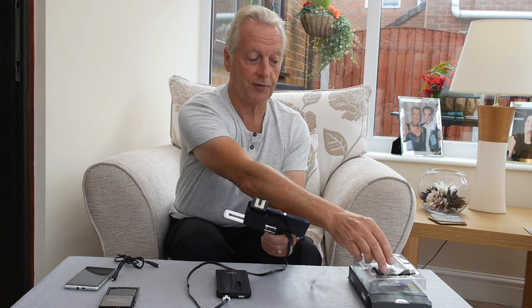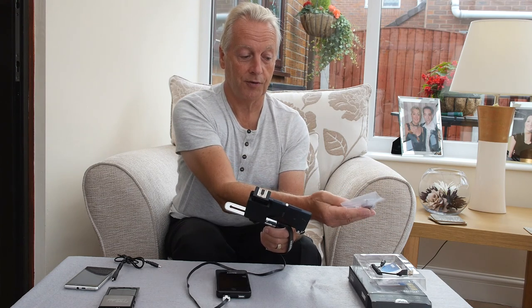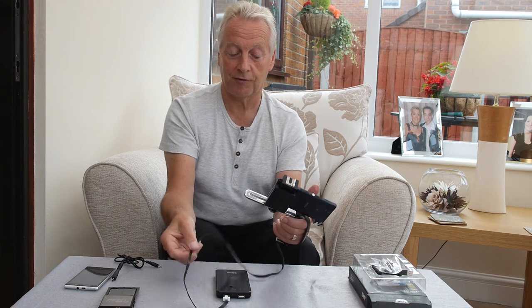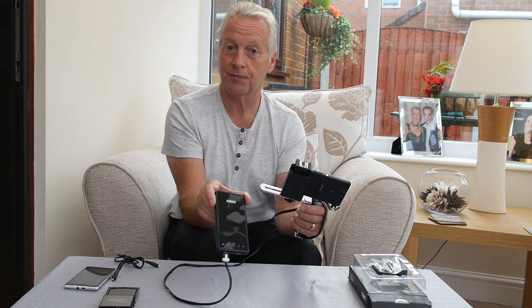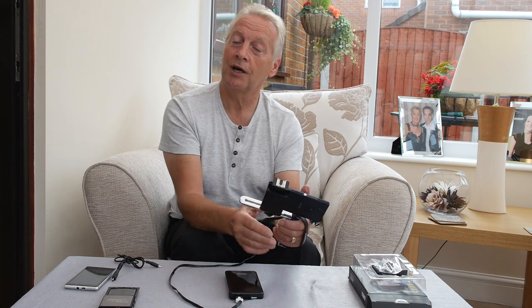You do get a couple of additional phone tips with the device — there's an Apple connector and a Nokia 2.5mm connector — but I'm using a flat cable from another supplier to give me extra cable length so I can put it in my camera bag. So there you have it: the Freeloader device which gives you 1000 mAh, or the full charge from the Anker unit. That's it for this video — it's Graham saying thanks very much for watching, and until the next video, take care and bye for now.